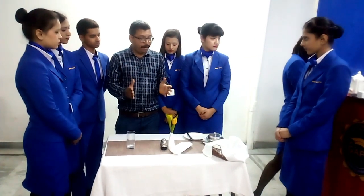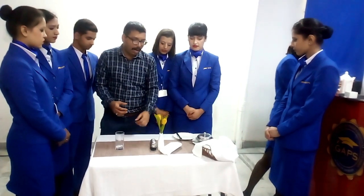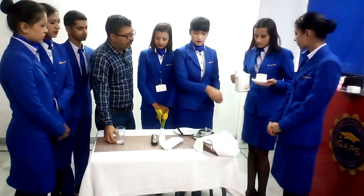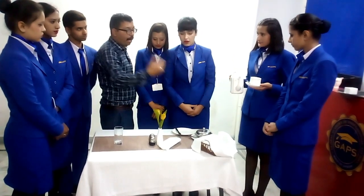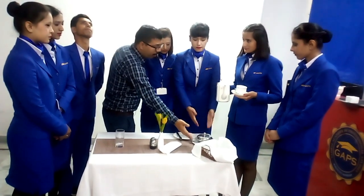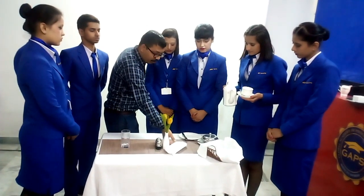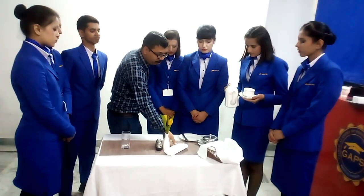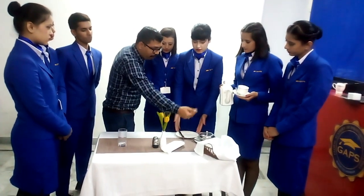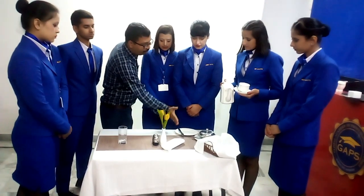To recap what we have placed so far: we avoided the ashtray, we placed the bud vase and cruet set, then for juice selection we have the juice glass. We have a bread basket for bread rolls and breakfast bakery, with a butter dish and butter knife with underliner as an accompaniment. For preserves we have honey, jam, and marmalade, and to eat the bread and rolls we have a side plate and side knife on the left-hand side.